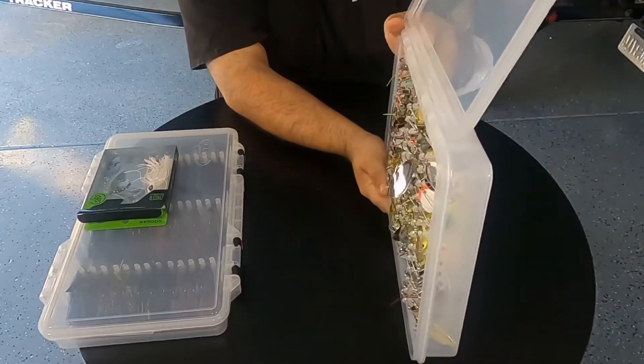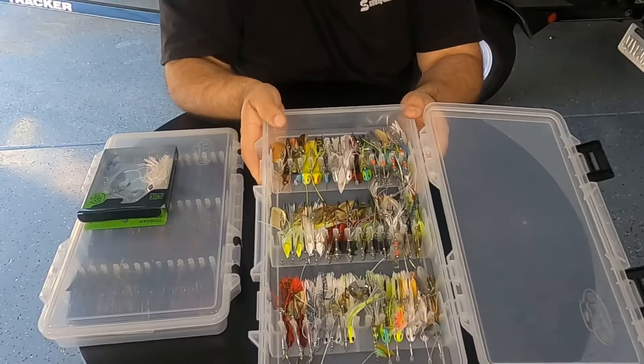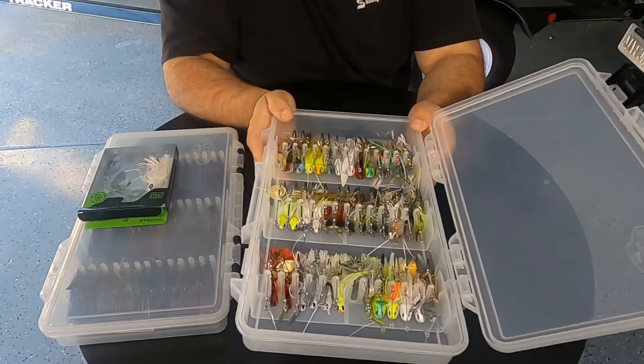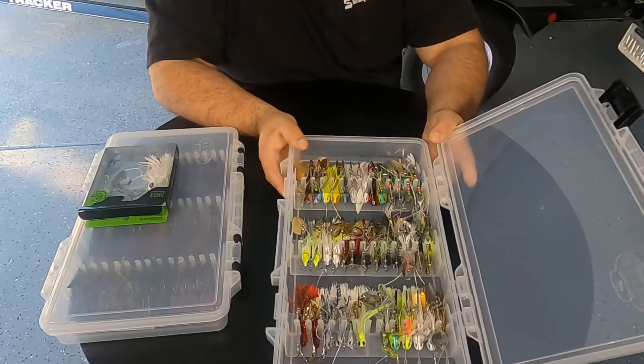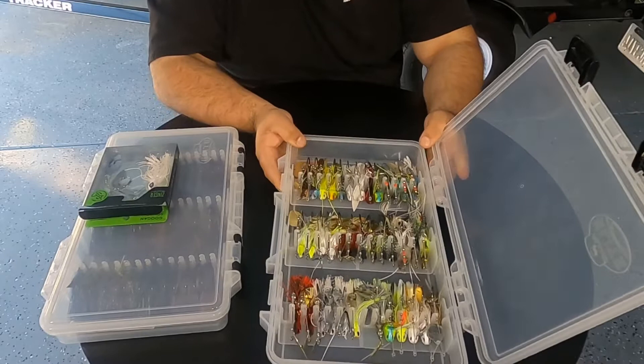These things are not going anywhere. You can tip them, move them around and they are not going anywhere. Makes a nice little compact package. This is in the 3700 series size box so it'll fit with the rest of your tackle. Stay nice and organized that way.